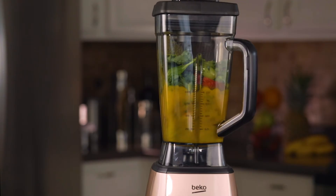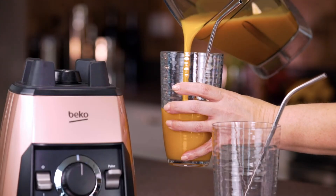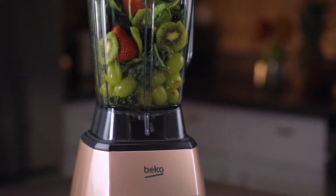From blending the hardest parts of fruits and vegetables to easily crushing ice, you can enjoy healthy smoothies and delicious meals in no time, every time.